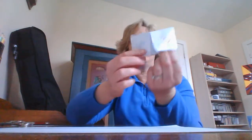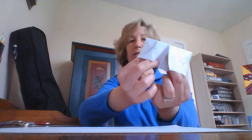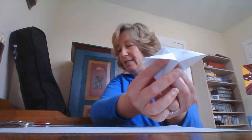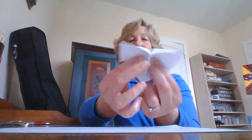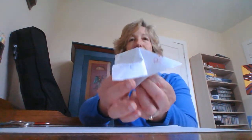Hi everyone, it's Miss Cindy from the Shoesbury Public Library. Today I'm going to show you how to make a cootie catcher. This is what it will eventually look like — a cootie catcher you can use for telling fortunes, doing some exercises, telling some jokes, or getting to know people. So this is how it works.